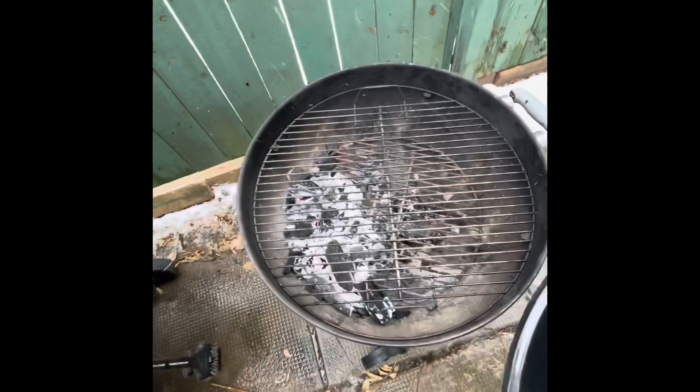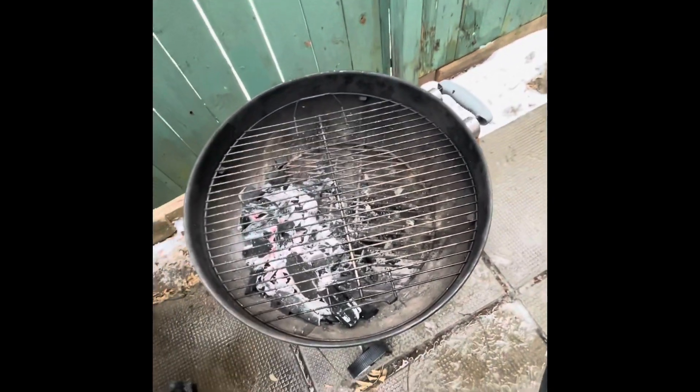Got the charcoal barbecue going. We're gonna shove that on there and then we'll let you know how it goes.